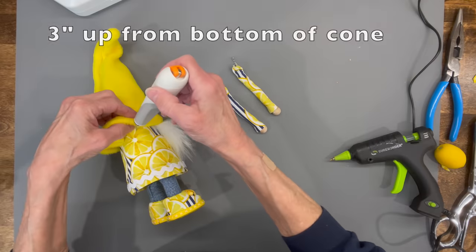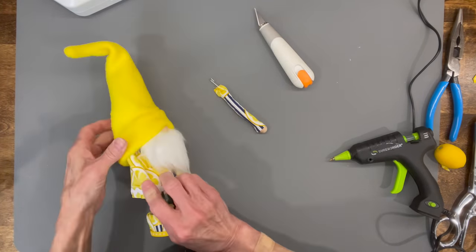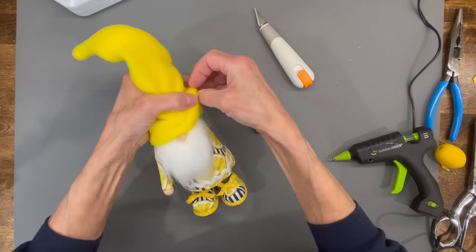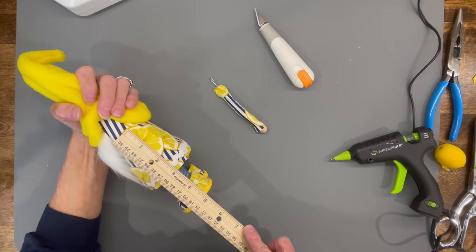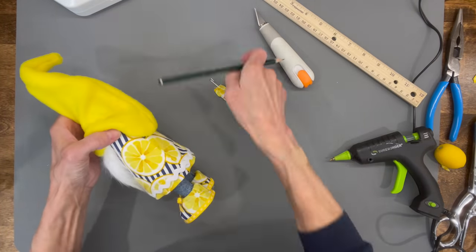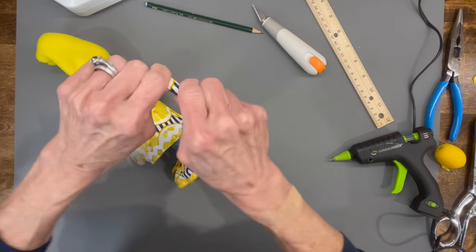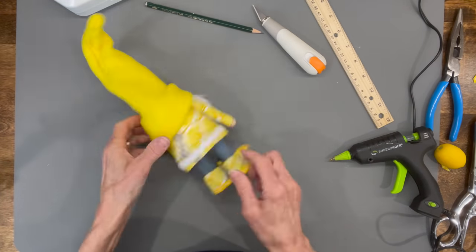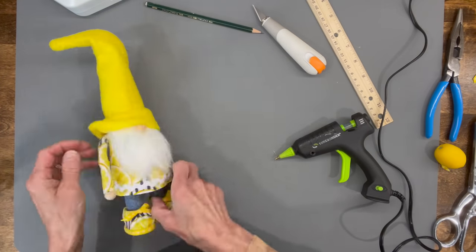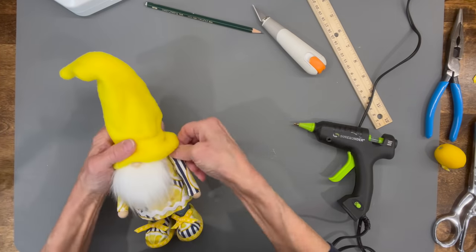Attach the arms to the gnome by lifting the top of the hat back. Three inches from the bottom, make a slit into the foam and push each arm in, then glue them in. I only showed gluing where it went into the arm, but I came back and applied glue underneath his arms once I had them exactly where I wanted. Bend them over so he has a shoulder. Wait to glue the arms down to the body until after you figure out where you want to put whatever he's holding — mine's going to hold a lemon.